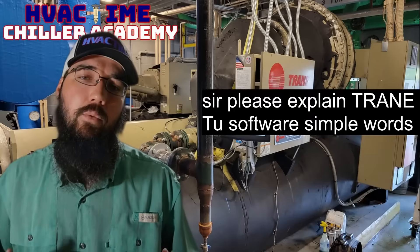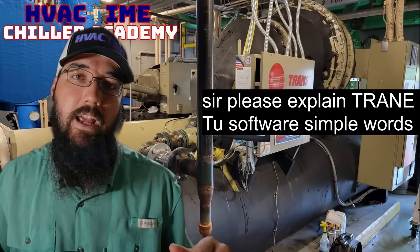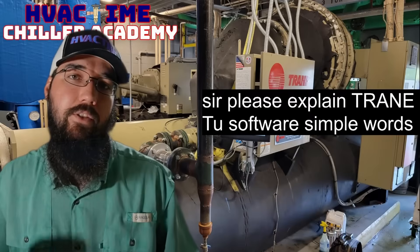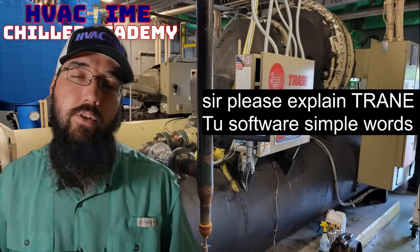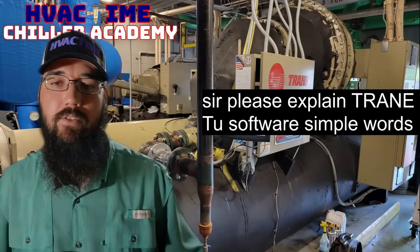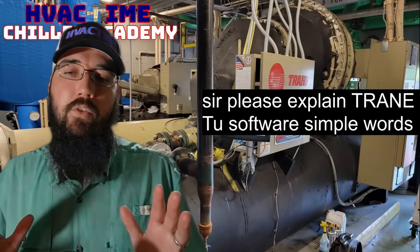With this chiller here behind me, they actually routed a cable from the UC 800 to the side of the panel, so you don't even have to open the panel to connect to it via the software. You can just plug in through the side of the panel — Trane tried to make that part a little bit easier.